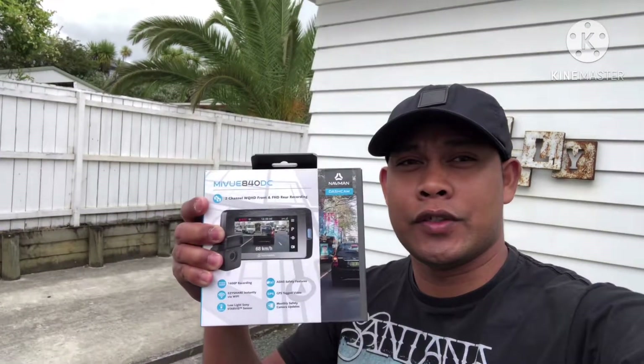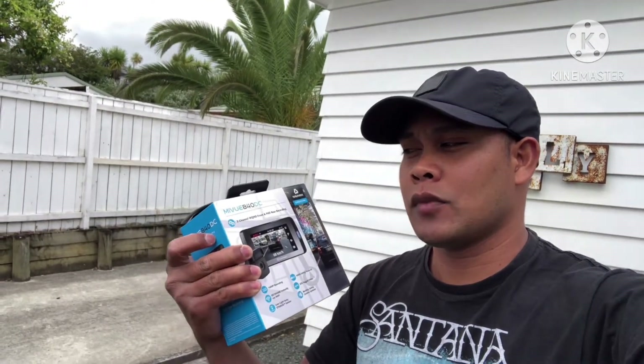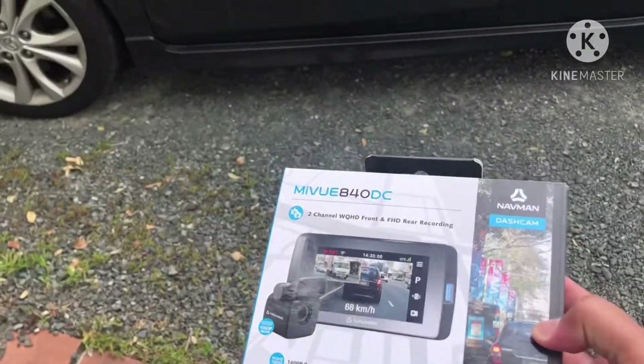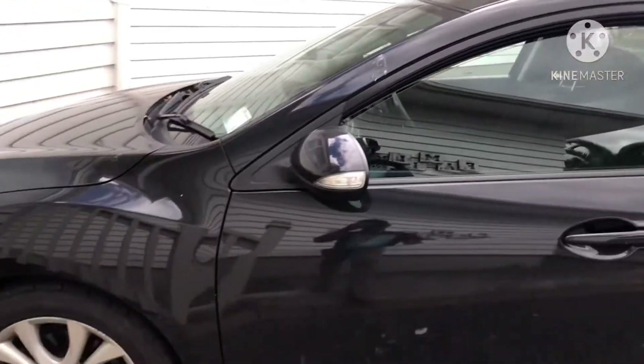Good day everyone. If you're always thinking about safety while driving, join me as I install the Navman MyView 840 DC. We're going to install it on a Mazda 3 2011.